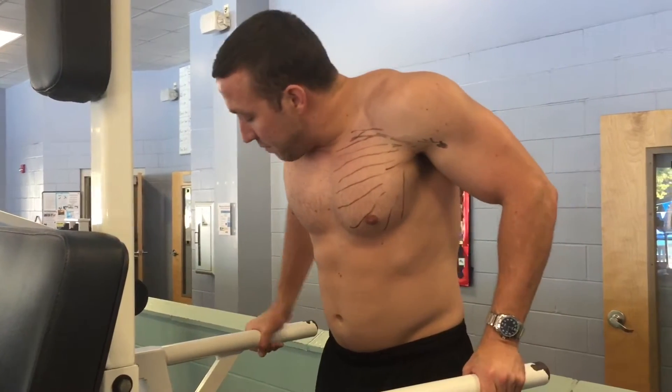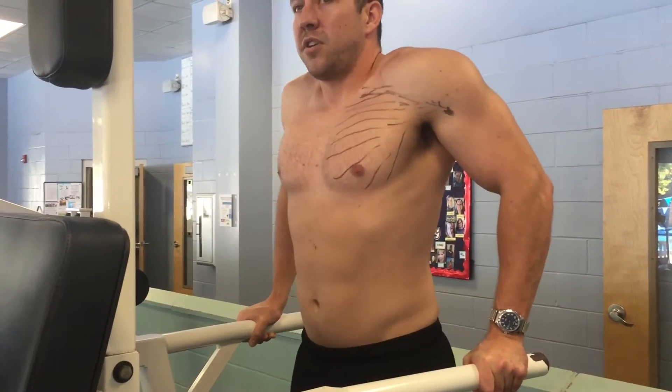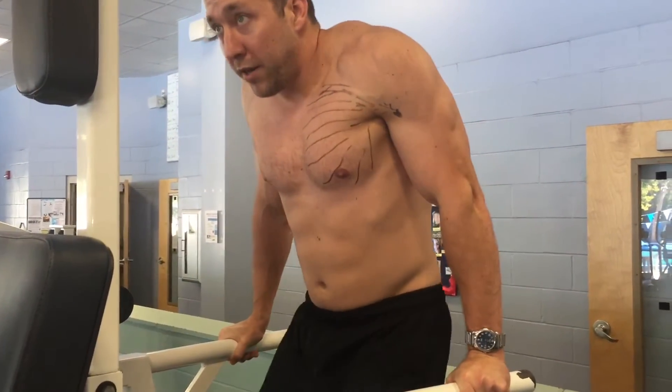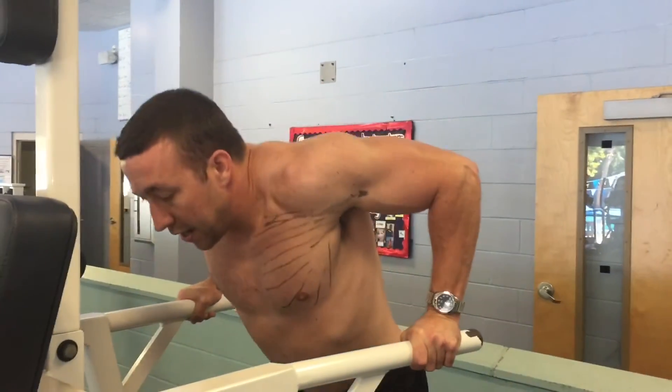I like to keep my knees tucked in, which keeps me bent forward and targets your chest much more than if you're upright, which targets your triceps. This is a good compound movement to hit primarily your lower pecs, which is what we're going for since we've already hit the upper and middle fibers.